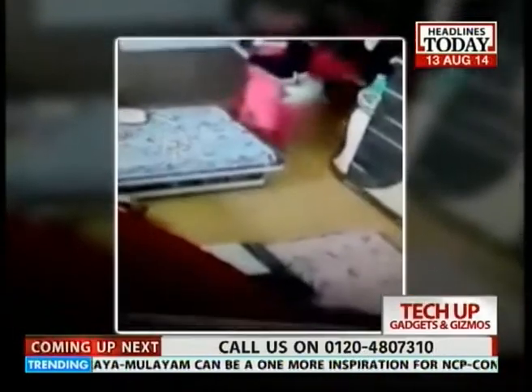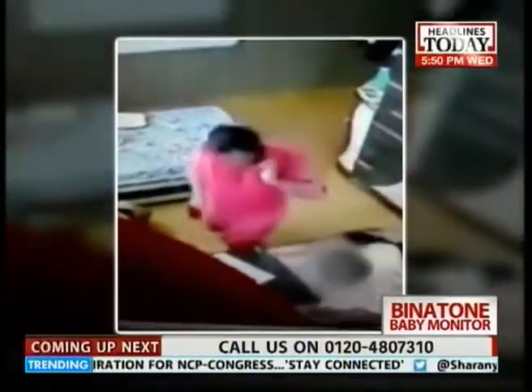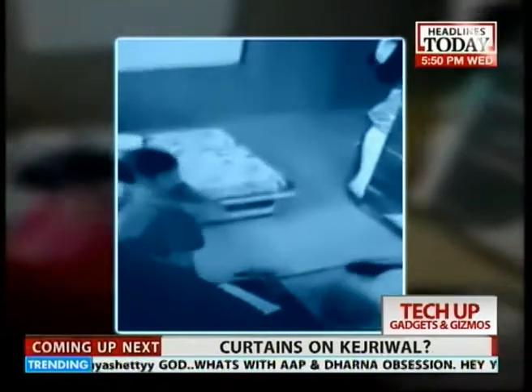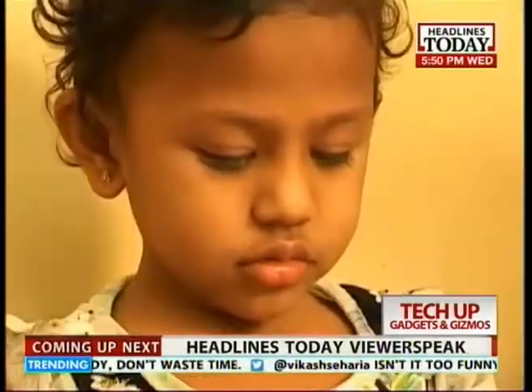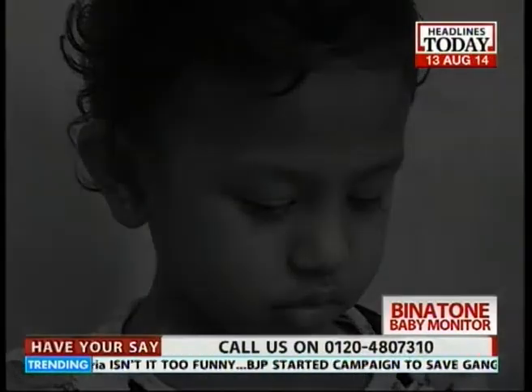This time our tech team reviews the Motorola baby monitor for you. We see images like these flashing on news channels every day — kids left under the supervision of a nanny, mistreated. So in this fast-paced life, how do you keep a check on your child back home? The solution? A baby monitor.